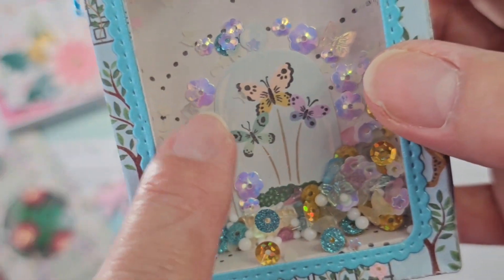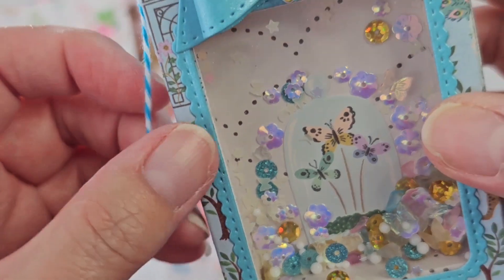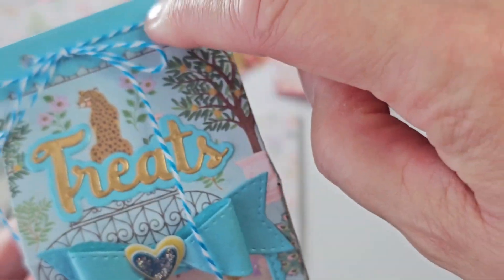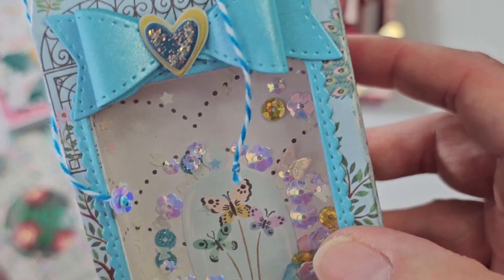I have these little flower sequins I got from Michaels. I was going to dangle those from the edge of both of these, but then I realized they would not go through there, so only one got done.